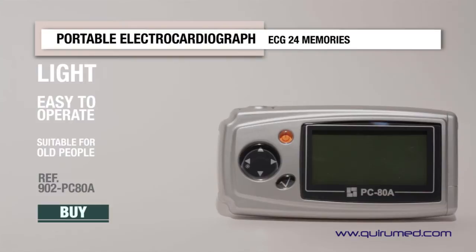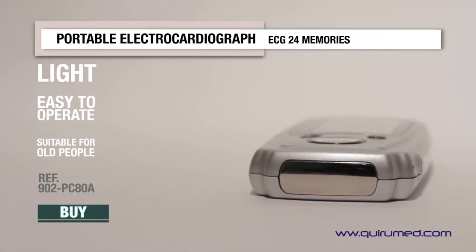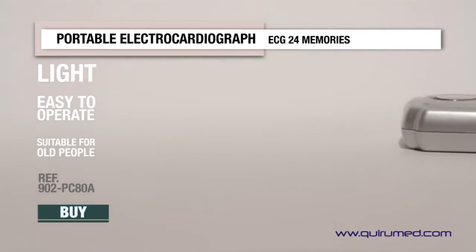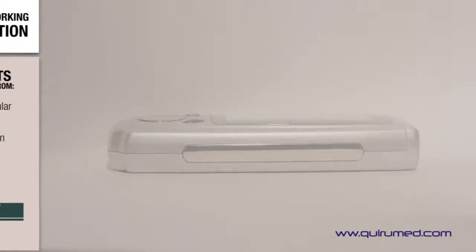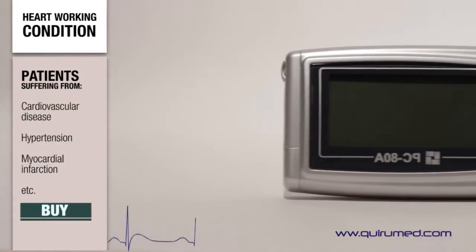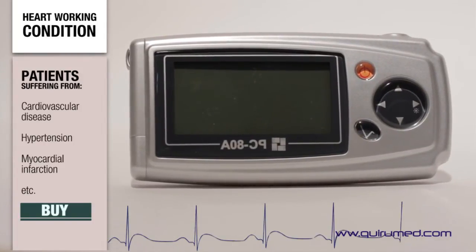The portable electrocardiograph 902 PC80A can be used to promptly monitor your heart condition. It is small, light, and has three integrated metal electrodes. The unit is suitable for patients suffering from cardiovascular disease, hypertension, and myocardial infarction, among others.